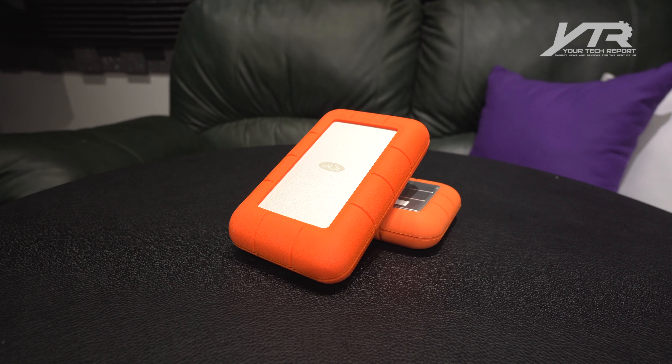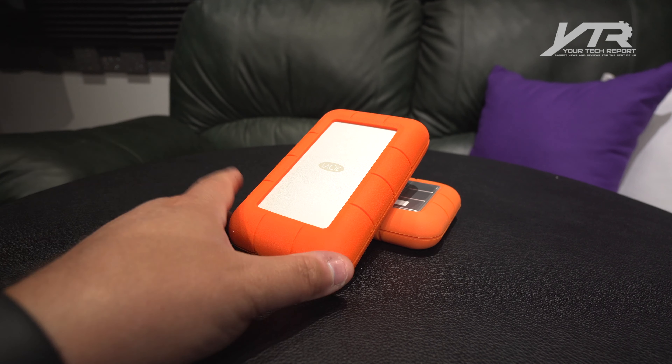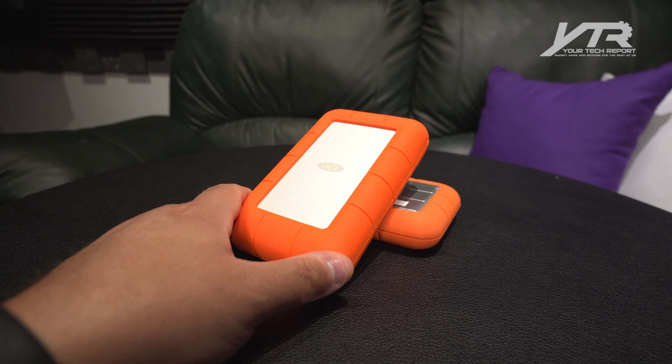LaCie is a company that's been doing storage for over a decade and is now owned by Seagate. When we interviewed LaCie a couple of months back, one of our focuses was on the new connector type. Given that Apple led the charge with wide adoption, it was only natural for LaCie to offer up solutions, and they did that at NAB 2016.